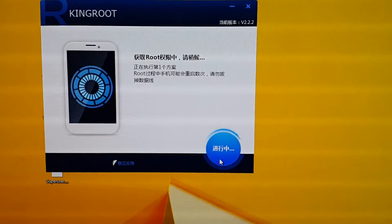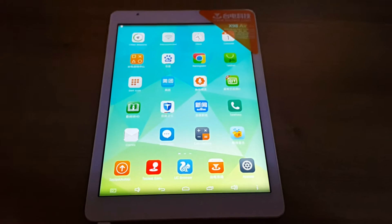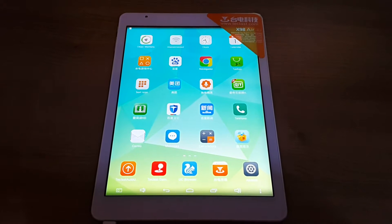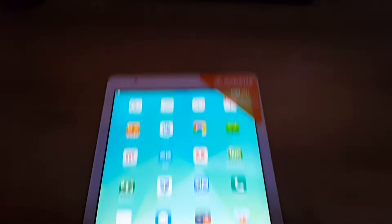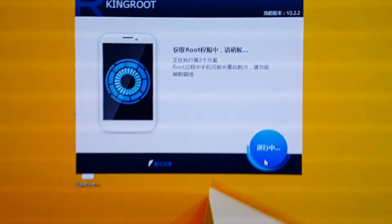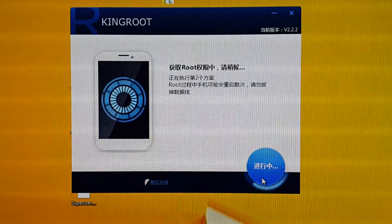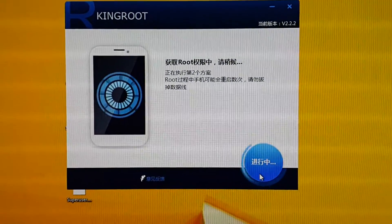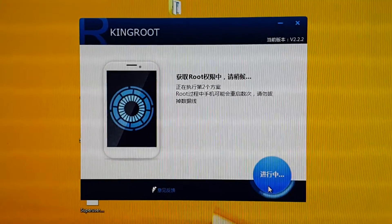So it's going through the process at the moment. I have my X98 Air 3G right here, and before too long this will reboot. Then I can proceed to run iRoot and finally gain root access to the device.